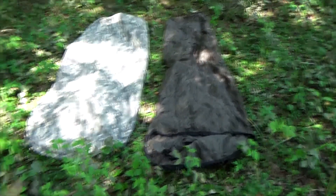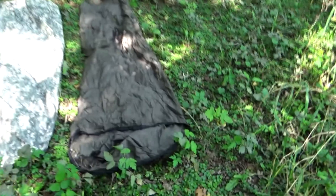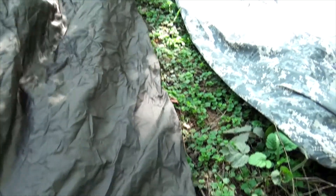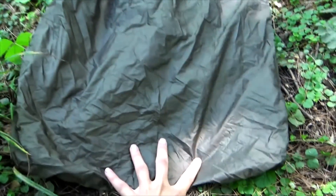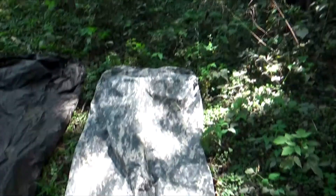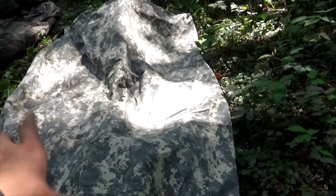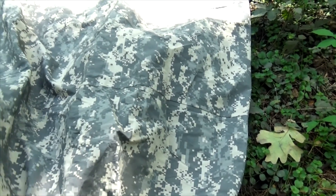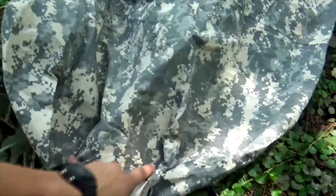That's the Mountain Warehouse bivy bag and this is the US Military ACU bivy bag. First things first — this one is a little bit longer, as you can tell. I would reckon that this is about seven feet long, but it has a narrow foot box, so keep that in mind. The ACU Military bivy bag is about six feet and five inches. I'm six foot — I fit fine in here with a little bit of extra headroom. So: Mountain Warehouse is longer but narrower; military bag is shorter but wider.